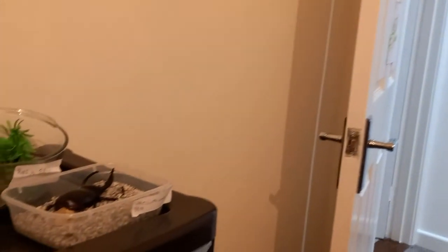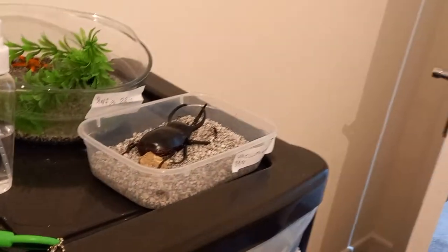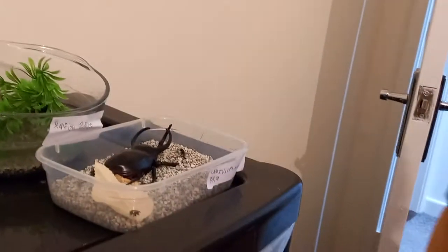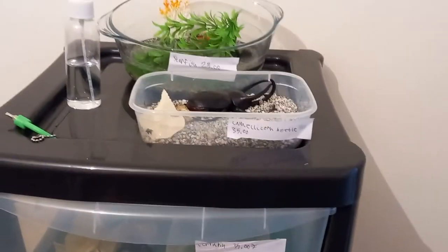Next is going to be my lamellicorn beetle. I found out this is not a stag beetle — this is actually a lamellicorn beetle. These guys are actually vegetarian. I bet you guys didn't know that, but lamellicorn beetles are vegetarians.